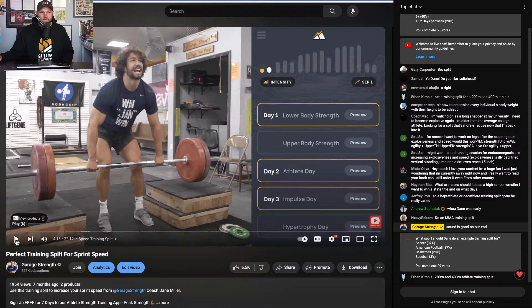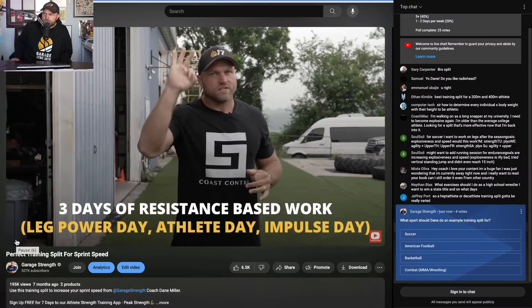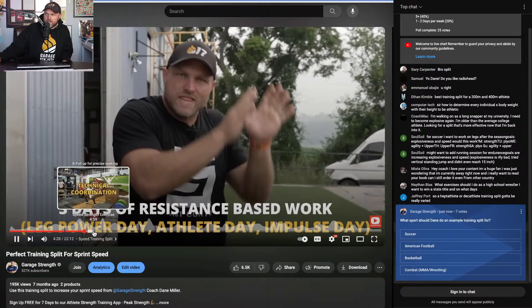For a three-day split specific for speed — and this could be similar for MMA or boxing — you'd have some type of lower body strength day, an athlete day to be super elastic and twitchy, and then an impulse day with a lot of upper body explosive work and weighted explosive leg work. That's how you build a split really focused on speed of movement.